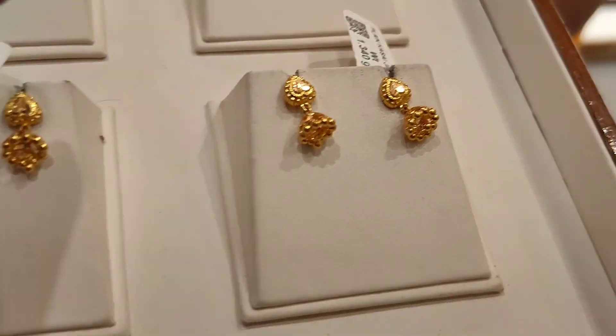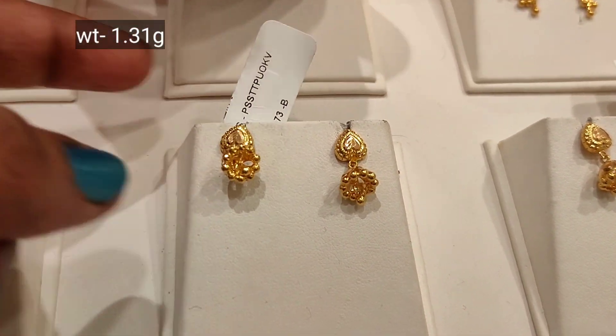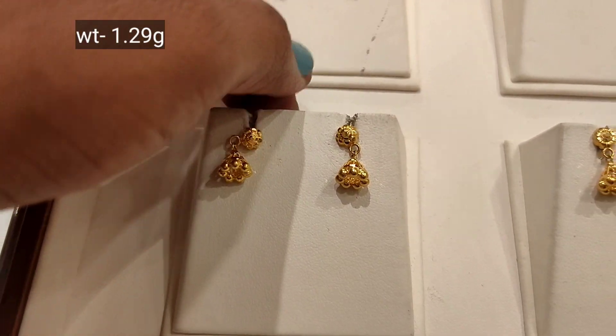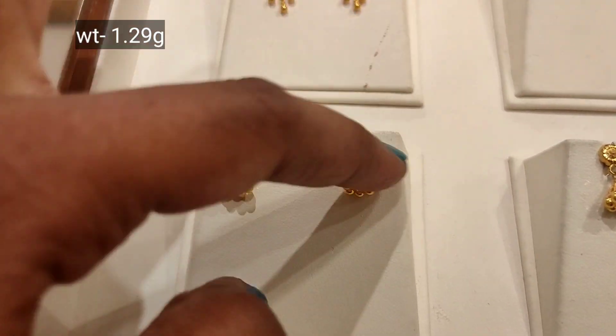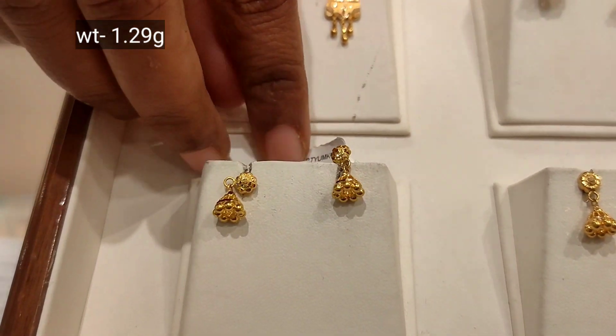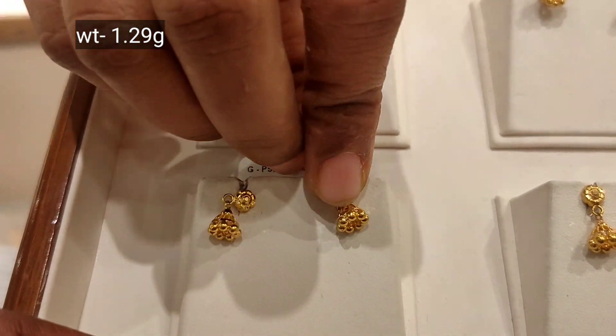This is a small size — 1.34 grams weight, standard size. There is a one-size store option at just 1 gram. Small size available on the side if needed.